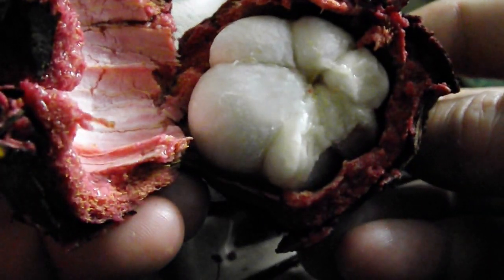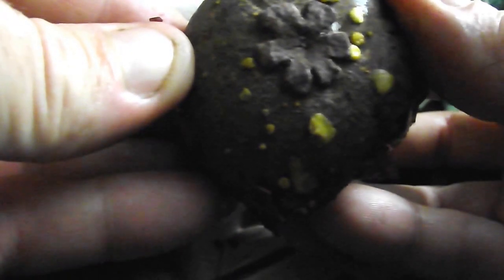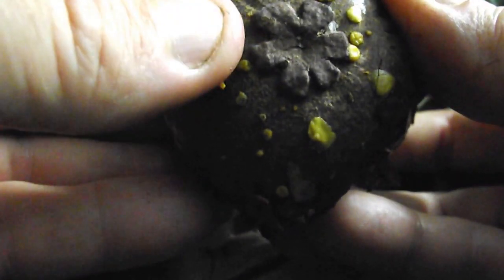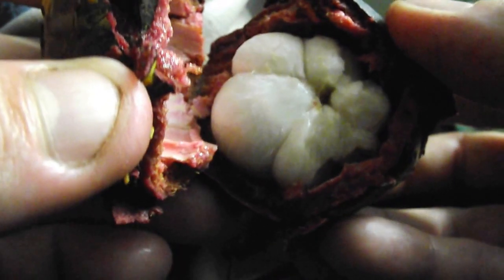And there you go. If you ever want to know how many pieces are inside, you can count. One, two, three, four, five, six. You look at the bottom — it has one, two, three, four, five, six little notches right there. That's the same amount of fruit that you find inside.